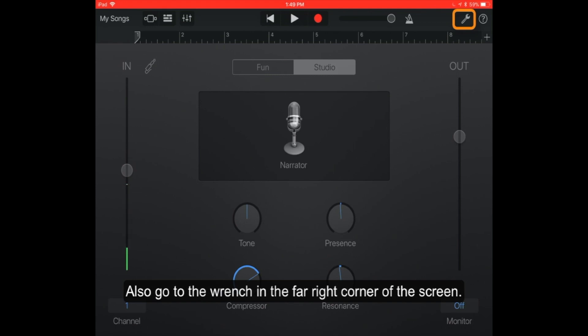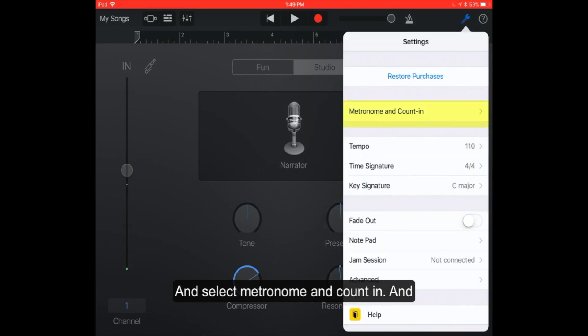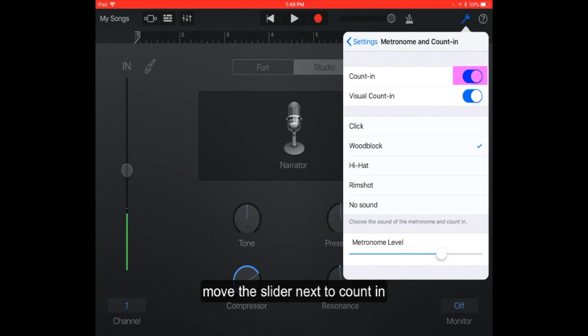Also go to the wrench in the far right corner of the screen and select metronome and count in, then move the slider next to count in to your left and you'll turn that count in off.